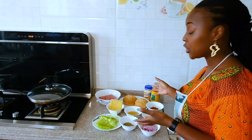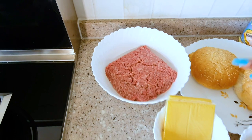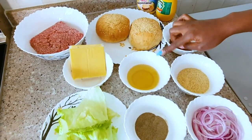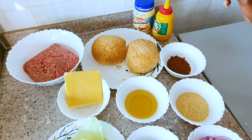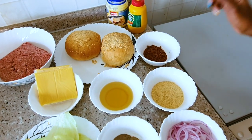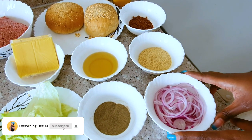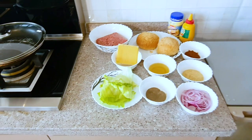So for beef cheeseburgers, we definitely need some minced beef. We need cheddar cheese, of course. We need lettuce, some black pepper, cooking oil, and the buns — I chose the buns with the sesame seeds, I love them better. We need some chibundiro; I love to season my meals with chibundiro. Then we have some breadcrumbs to help with holding the minced beef together. We'll also need some onions and tomatoes. So let's do it.